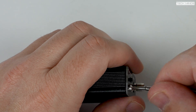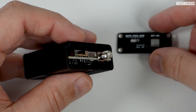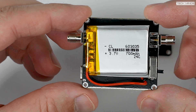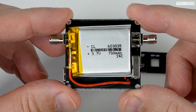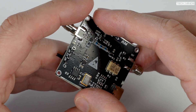Before we connect it up, let's take a quick look inside. It's fairly easy to get into — just remove four screws from one end to remove a face plate, then slide the board out. There's no real need to take this apart unless you want to replace the battery, but here we can see a slimline rechargeable battery already in place, and on the other side we can see all the board components.